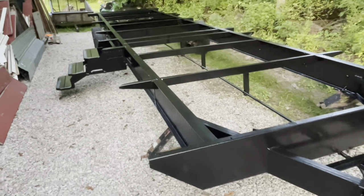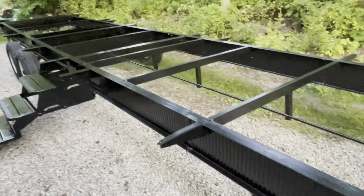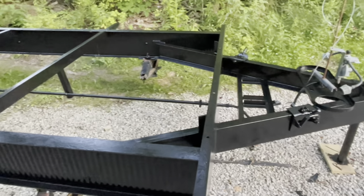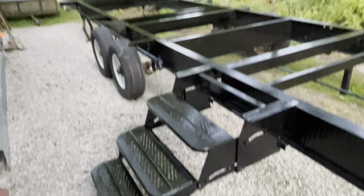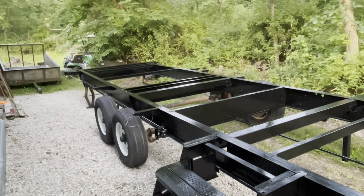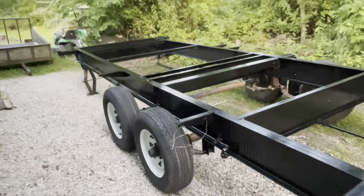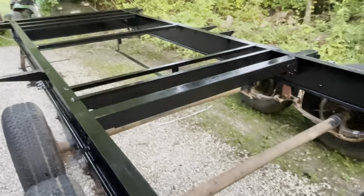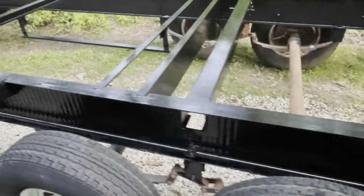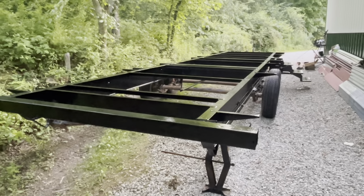The camper frame is officially coated with its first layer of paint. When I say this thing took a couple of days to do, it definitely did — I'd get off work, come in and work on it, painting as much as I could. That tractor paint was so thick it just took a lot of effort to get on, but I really like the way it's looking now. These axles are still looking like garbage though, so now that the frame is painted I've got to do something with those.